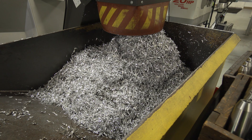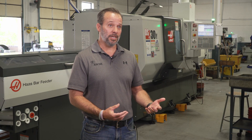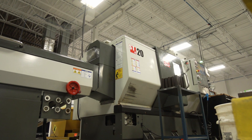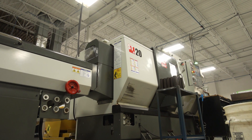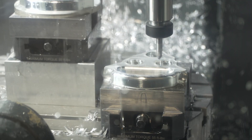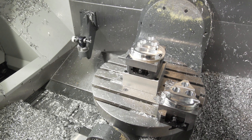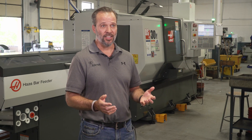Haas has been a really big help in helping us earn business and keep business. The reliability of the machines and the uptime that the machines have has been immense. We can rely on the machines to run the parts that we need when we need them and deliver the quality part that our customers are expecting. I don't look at this business as a machine shop — I look at it as a technology center.